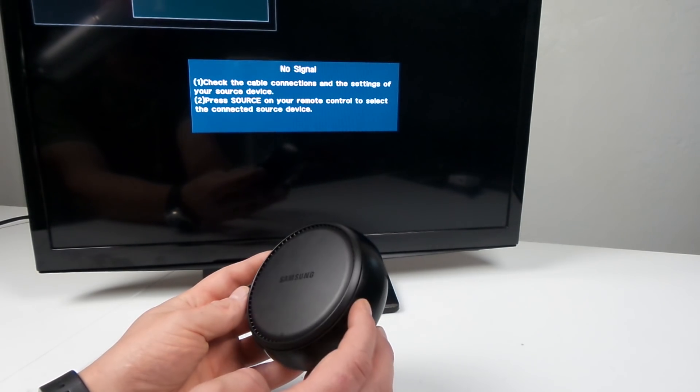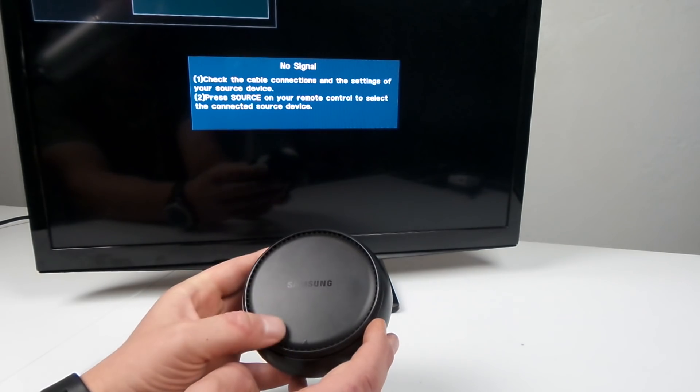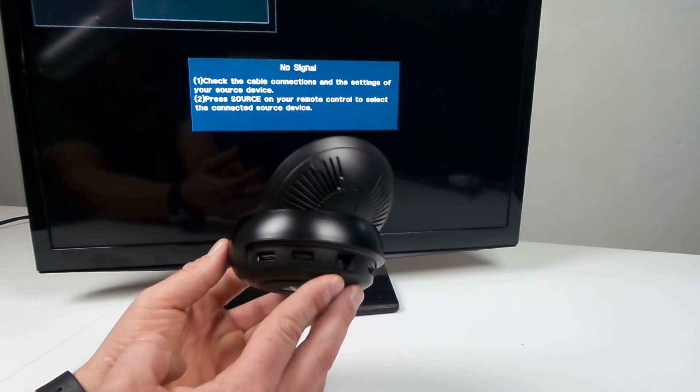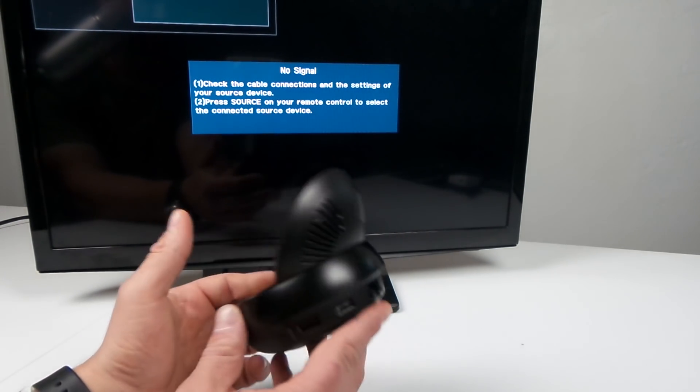Hey everybody, it's Promo here and welcome to another awesome video. Today I will be talking about the Samsung DeX station. This little thing right in front of me is the Samsung DeX, and this will be able to turn your Samsung Galaxy S8 or S8 Plus essentially into a Chromebook.